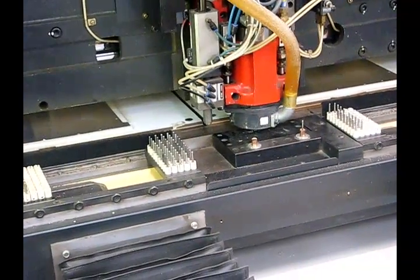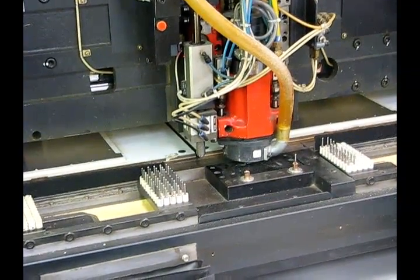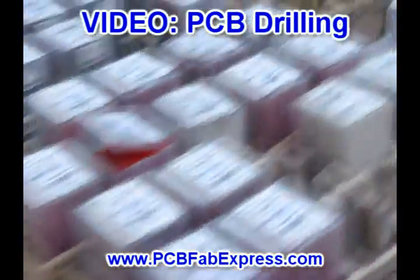Depending on the material, a drill bit might have to be changed more often. Denser materials such as Rogers takes a lot longer to drill, since the drill bits heat up or wear down a lot quicker. After thousands and thousands of drill jobs, technicians know how often the drills wear down.